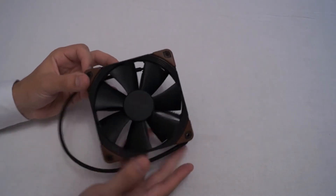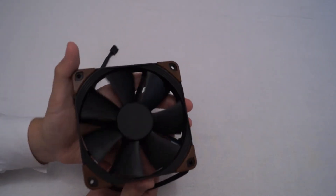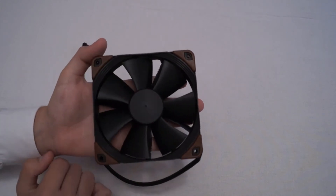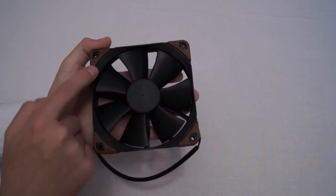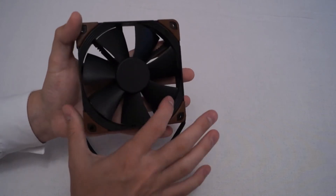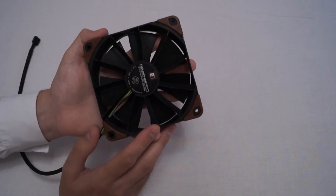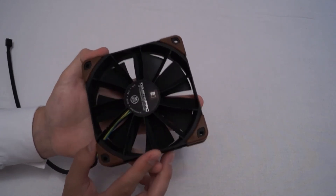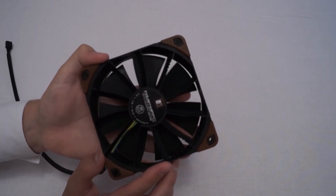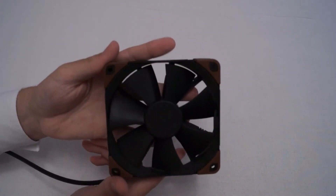Looking at the NF-F12 design, we've still got essentially everything on the exterior that you see on the standard model apart from the color. So obviously we've got the black color, same brown anti-vibration mounts, but we do still have the stepped inlet design, the seven-blade fan design. We also have the inner surface microstructure as well as the focus flow frame on the back, which was the main selling point of the F12 that gave it all those impressive specifications.